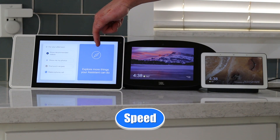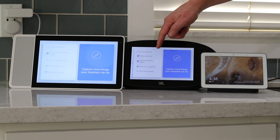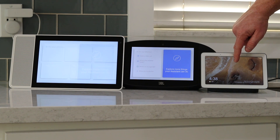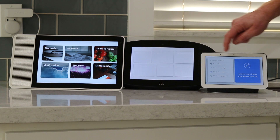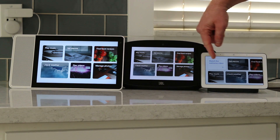Let's talk about the speed of the devices. I did notice that the Google Home Hub was probably the snappiest of all of these — there was no real lag or any problems, and overall it tended to open things up a little bit faster.